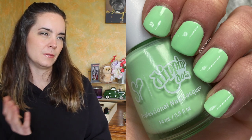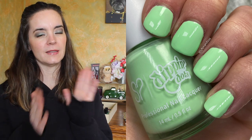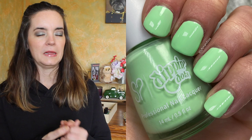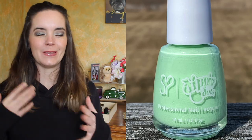The next polish is called Cool Mint and this is a pastel bleached neon mint. It's not quite neon — it's like in between pastel and neon. It's not quite just pastel but there's enough brightness that it's not quite bleached neon territory either. This one is a two-to-three coater. You definitely need three coats if you have long nails or ridges in your nails. Two of my nails needed two coats, two needed three. Two to three coats for Cool Mint.